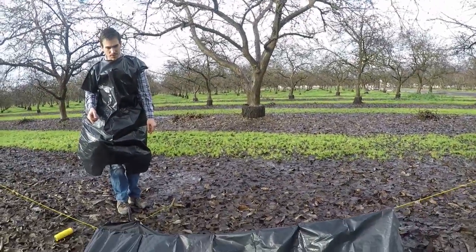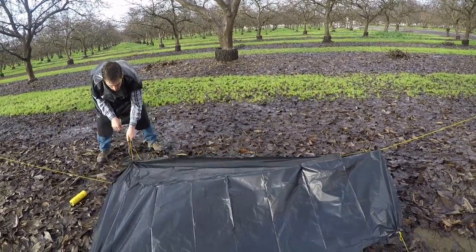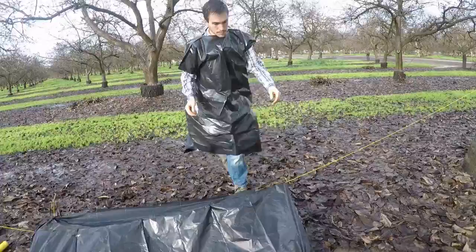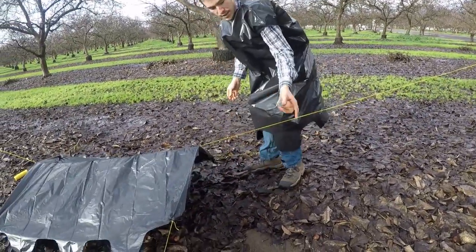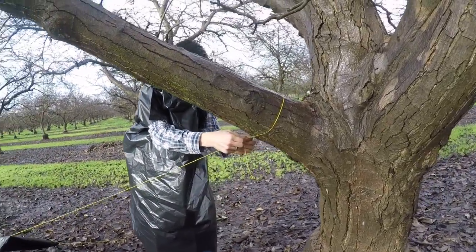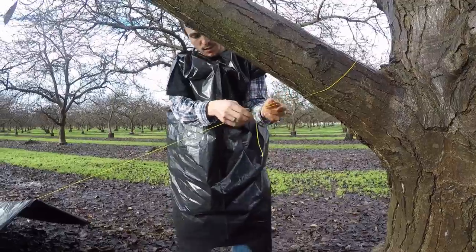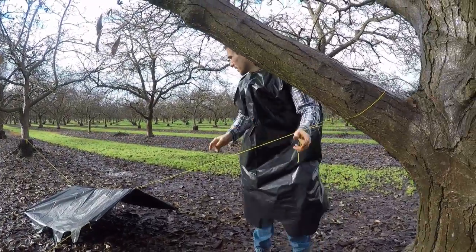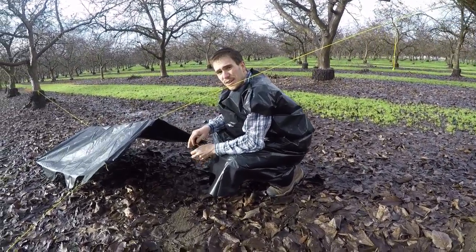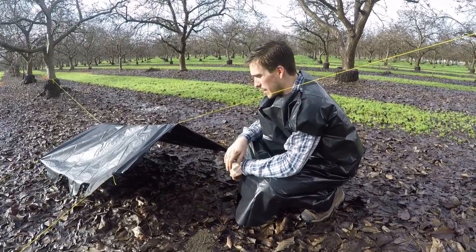Now we want to expand this as much as we can. I may actually work this one down here to get some more length out of it. I can tighten this up a little bit — by just moving this knot down on the line it gives me a little more space. So if it was pouring rain outside, this isn't a super deluxe shelter or anything, but it's going to keep you dry. The ground is sloped right here, so I'm not going to have to deal with water coming back up and getting me wet.